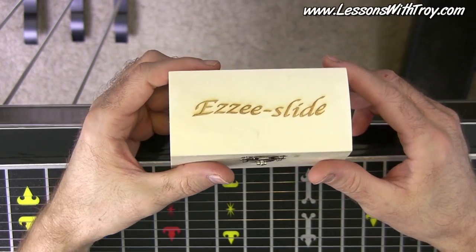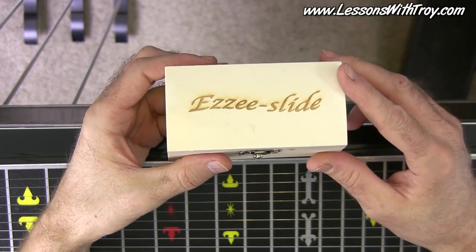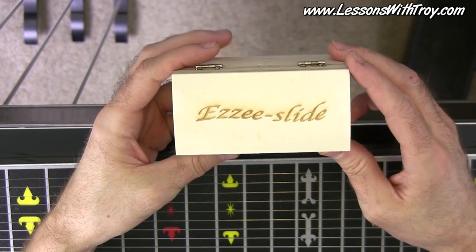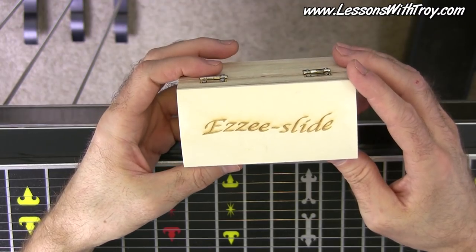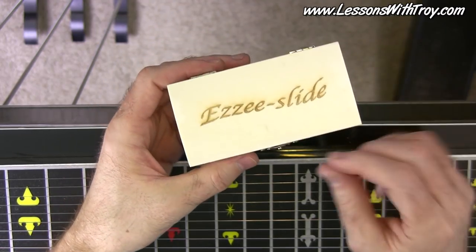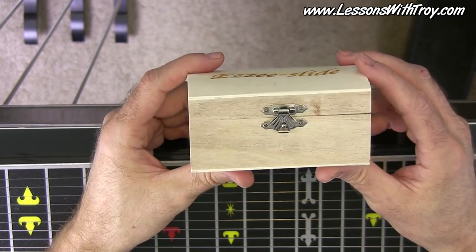Hey everybody, welcome to LessonsWithTroy.com. I'm Troy Burney-Meyer. I wanted to do a quick gear demo of a new slide that I got for pedal steel. It's made by Basil Hendrix over in England, and he's calling it the Easy Slide. I really like it. Let me show you first what it comes in.